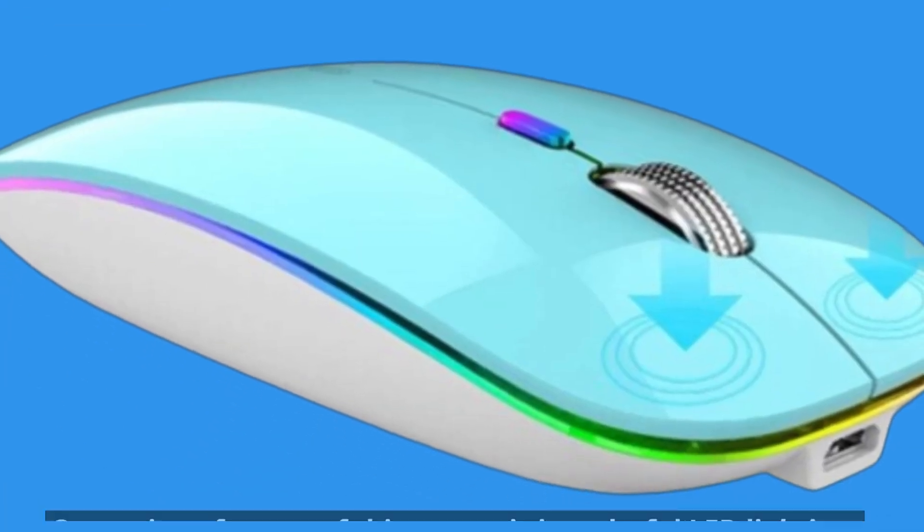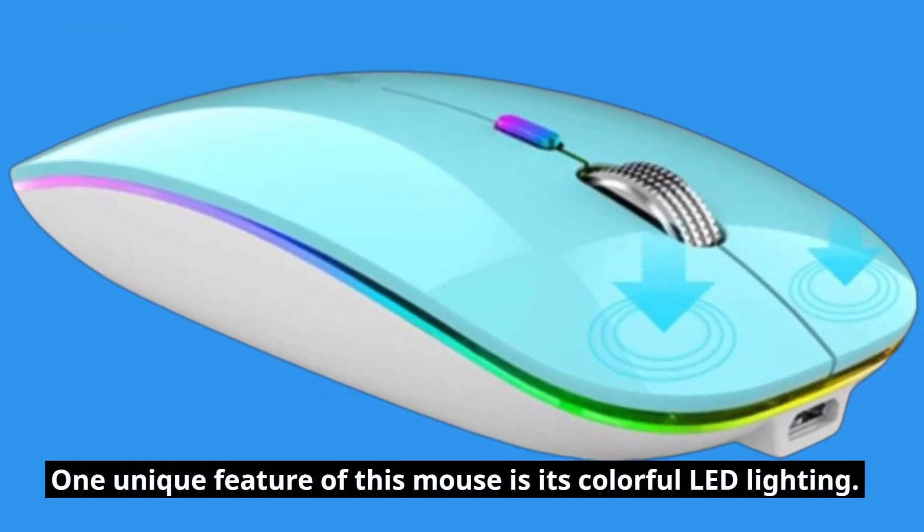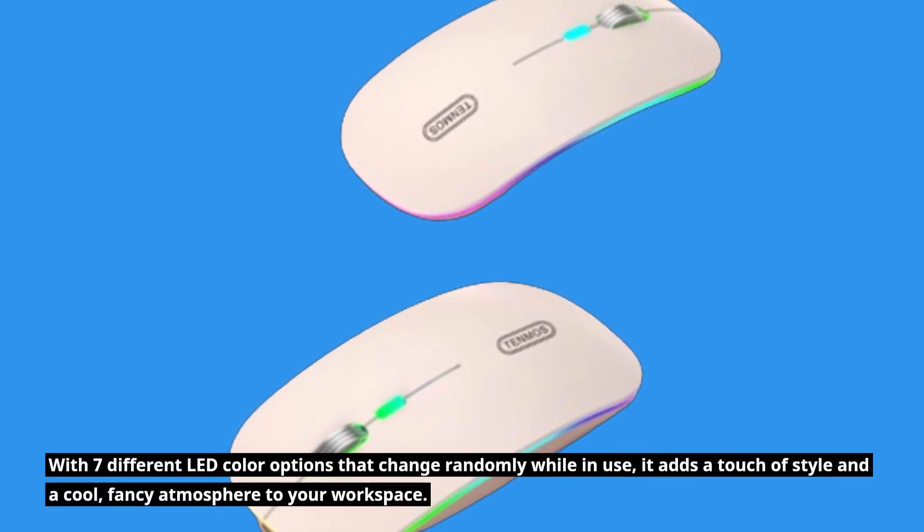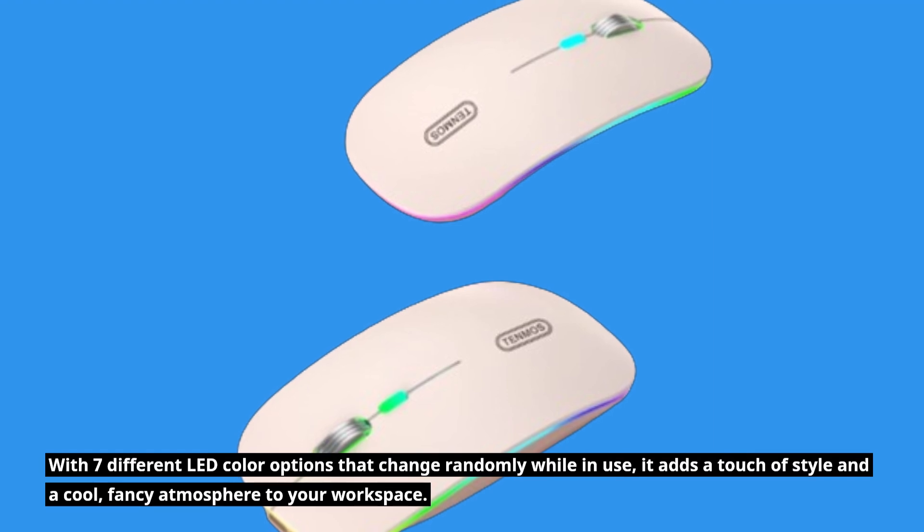One unique feature of this mouse is its colorful LED lighting. With seven different LED color options that change randomly while in use, it adds a touch of style and a cool, fancy atmosphere to your workspace.